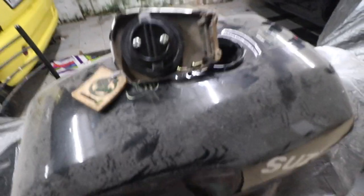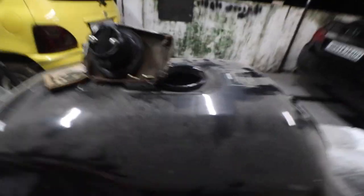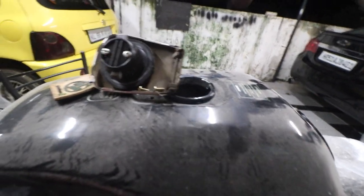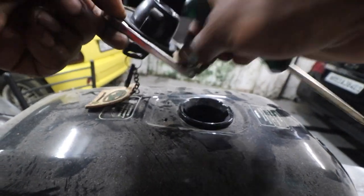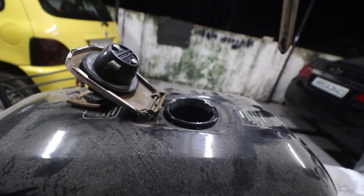We'll start with the fuel lid. As you can see, there is a lot of dust on the fuel tank, which is not a problem. I've found the screws — it's a great idea to keep the old screws because it's not easy to find all these tiny screws.